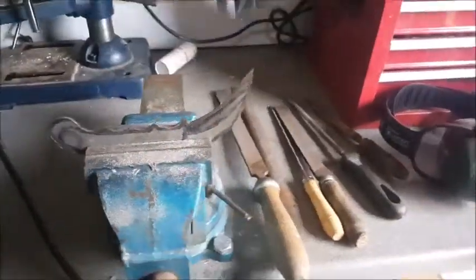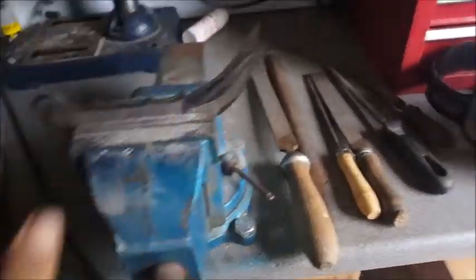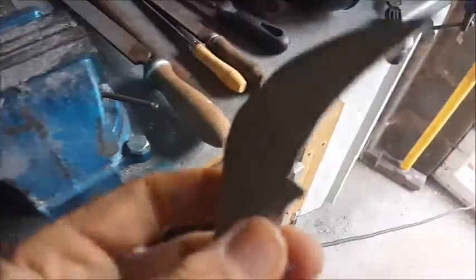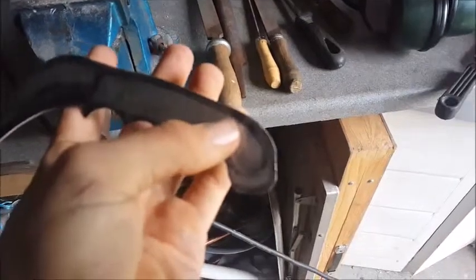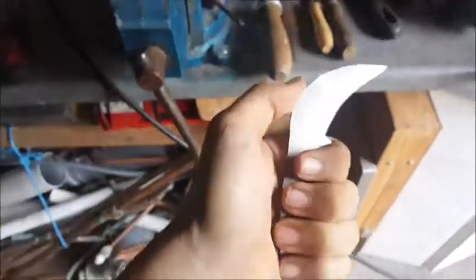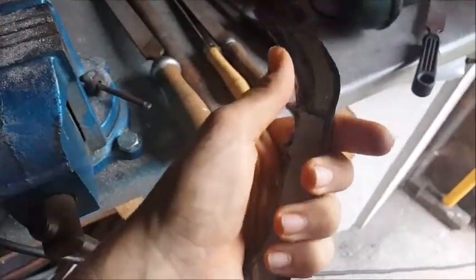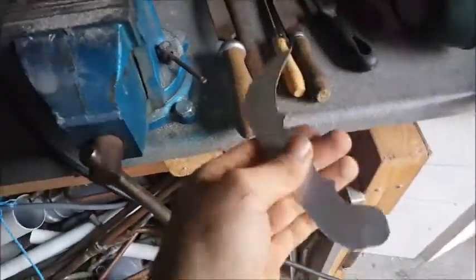This is what it looks like at the moment — it looks quite good I think. The grip works, it's nice and comfortable to hold. I changed the design slightly — I was going to drill a hole there but I don't really have enough material left to make a good sizable hole for your pinky finger and still have it look and feel good. So I've changed it slightly so it fits better.